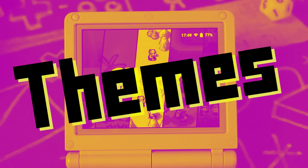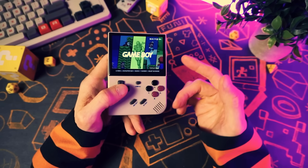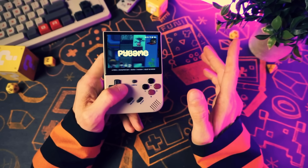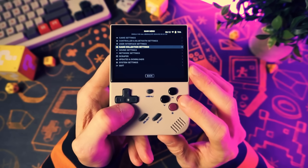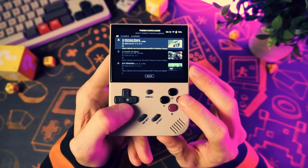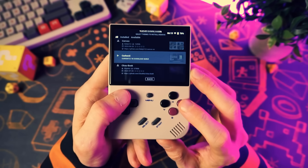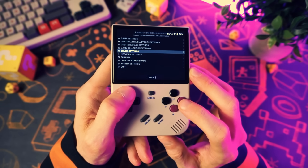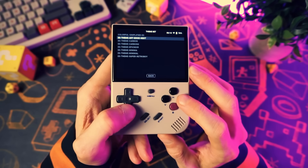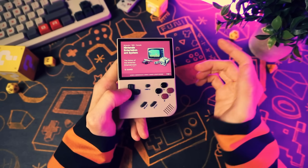The first is themes. You can download themes for Nuuly to change the way that it looks. I love the Art Book theme that they have applied by default, but there are lots of others to choose from. To browse the available themes, go down to updates and downloads, then themes. In here you can browse through the available themes, and when you find one you like, press A to download it. Then go back to the main menu, go to user interface settings, theme set, and choose your new theme. When you back out of the menu, it'll be applied and Nuuly will look different.